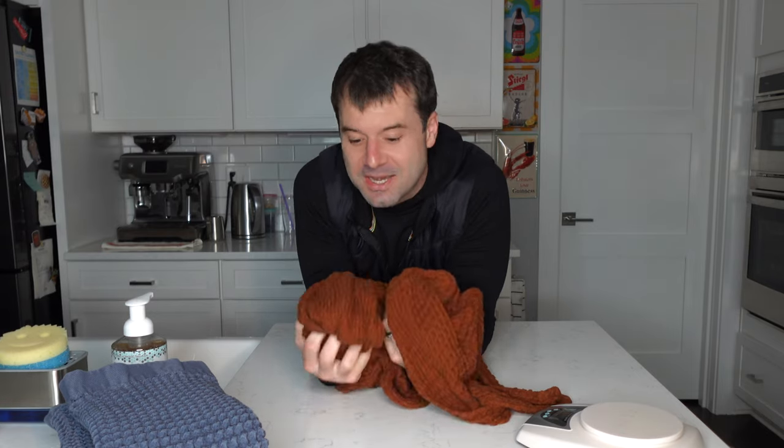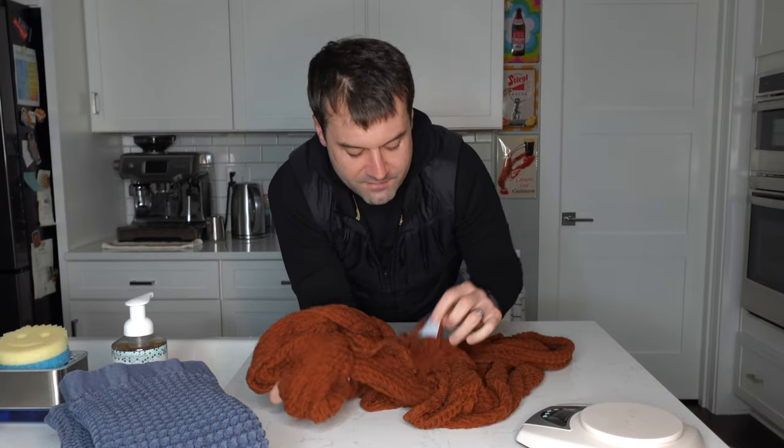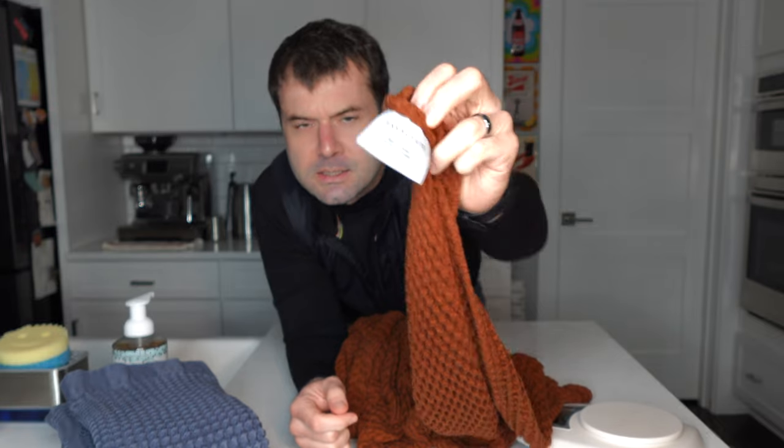Should you buy the Parachute Waffle Towel? The answer is no — you should buy the Imabari from Citizenry. I'm going to put affiliate links to both just in case. We would very much appreciate it if you bought the towels from our affiliate links, as they help support this channel and allow us to continue giving you unbiased and good content. If you have any questions regarding the Parachute, reach out to us in the comments section, and we'll be back with another video really soon.